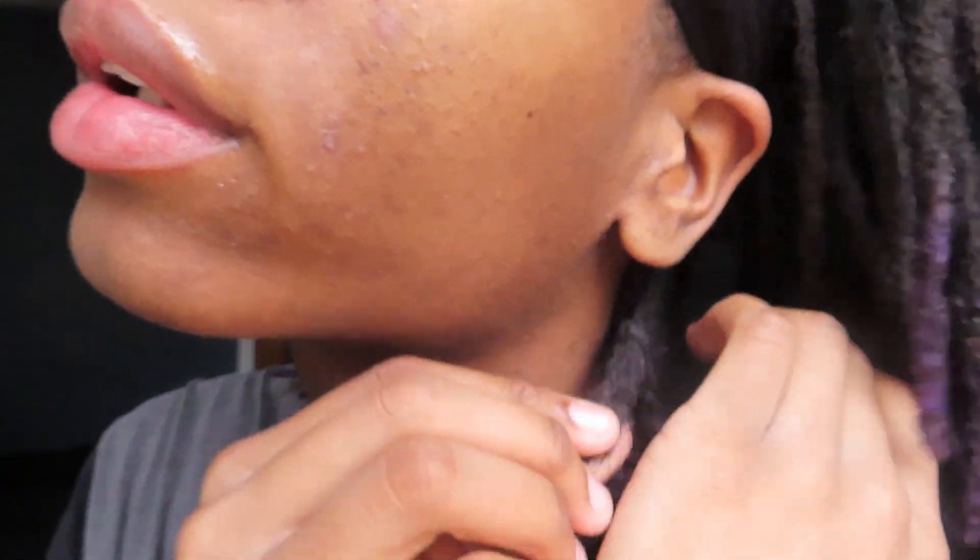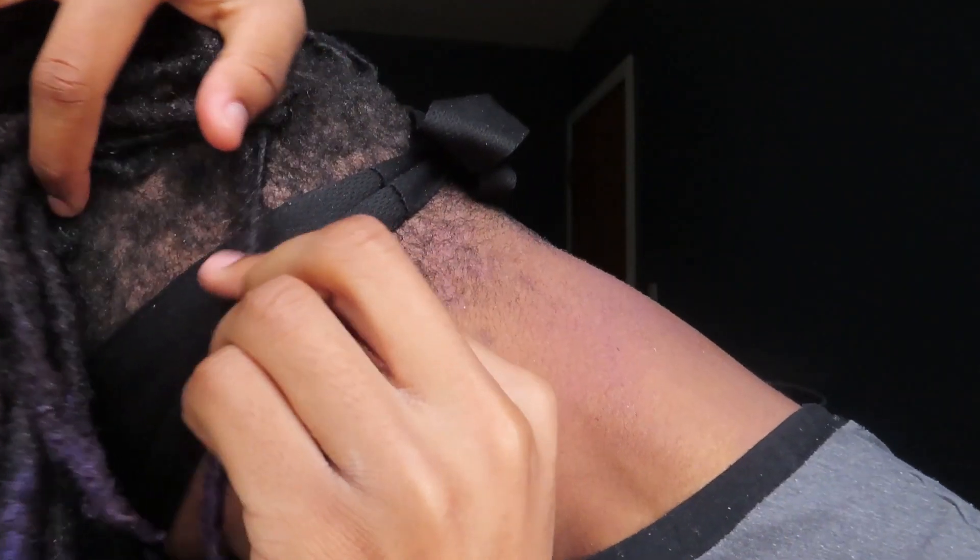And then just tighten it, just like this — just like a shoe. And there you go. That's all you got to do, for real. It's gonna thicken out right here, it's gonna thicken out.